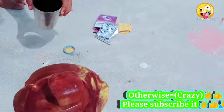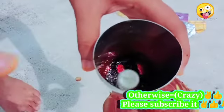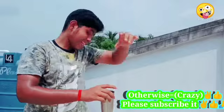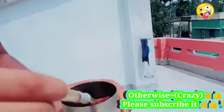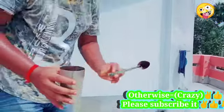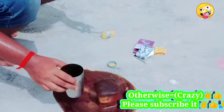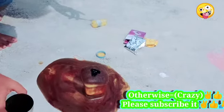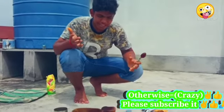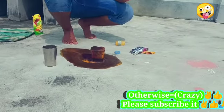Oh my god, I'm going to take a look at the potassium. Look at this. I can see what happens when I'm going to get this. Guys, I don't know if I'm going to get this. I'm going to get a reaction.